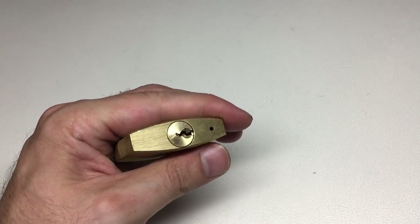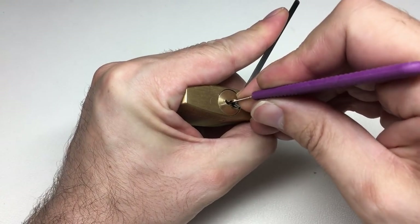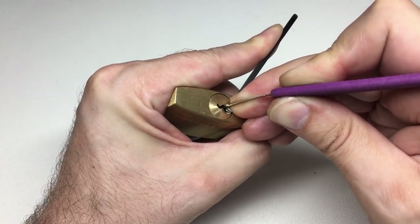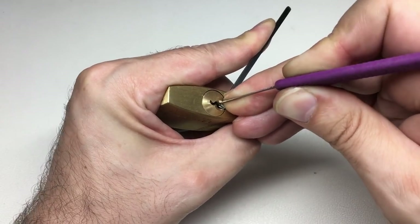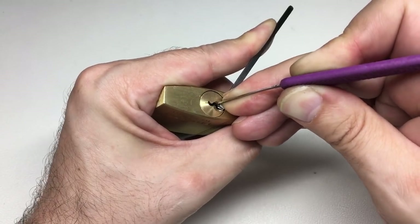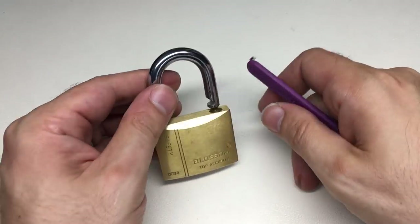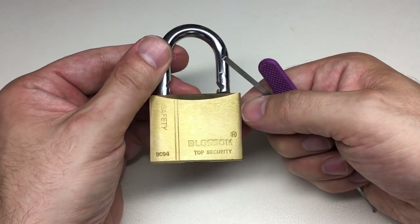Got a tension tool, and got my 80-thousandths gem. Let's go — along six, five, four, three, two, one. There we go, picked open. So yeah, not quite top security, but fun enough.